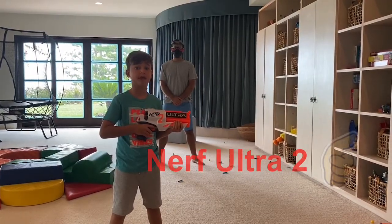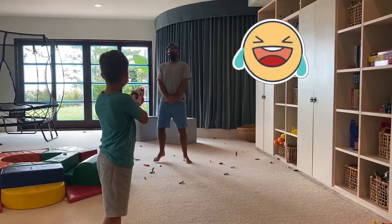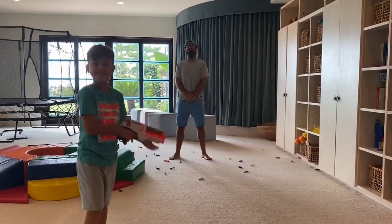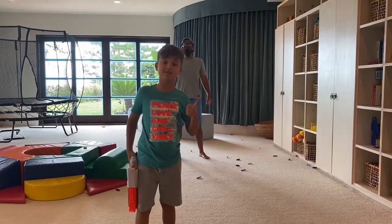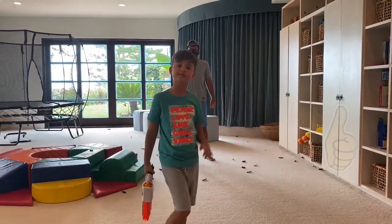Guys, Nerf Ultra 2 is the one that hurts the most. That one hurt. If you like, subscribe and click the like button and ring the bell. Bye.